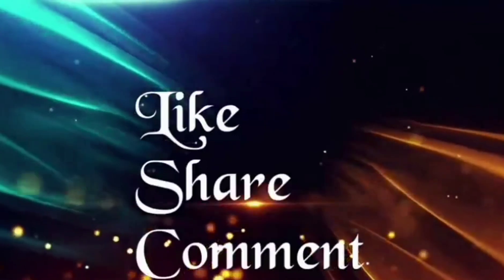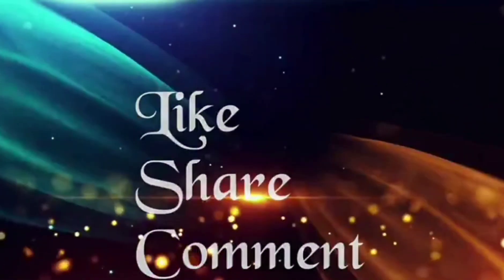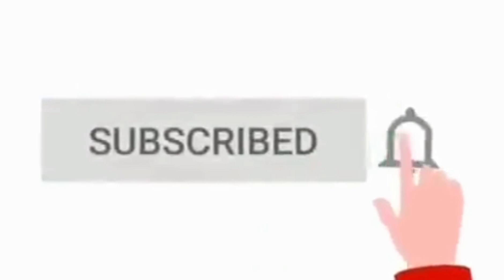Thank you so much for listening to my homemade remedy presentation. If you like this video, please like, share, and subscribe to my channel for more informative and enthusiastic videos. Thank you so much for watching!